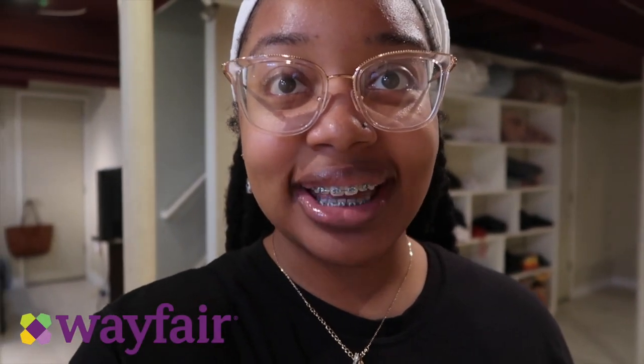Hey everybody, it's Lexi from Dove Christian TV and we are moved. I have moved back home with my parents and I am super excited. So don't mind the background because I'm still in the process of unpacking. But I am here to do a product review on a bed that I just ordered from Wayfair.